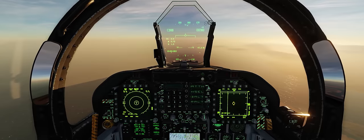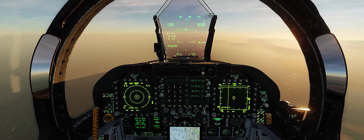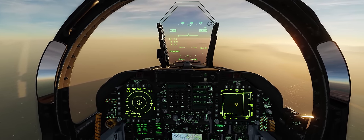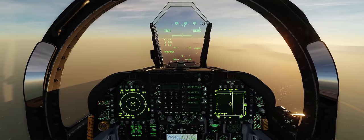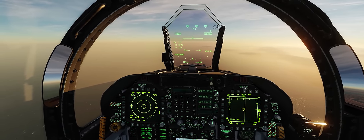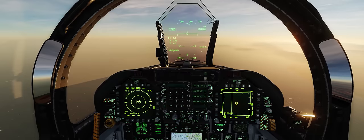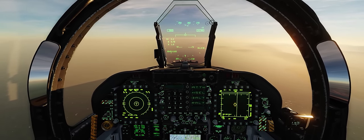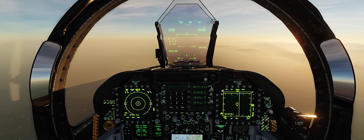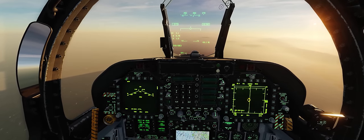Alrighty guys, here we are back in the office of the F/A-18C Hornet. Today we're going to take a look at using AGM-65F IR Guided Mavericks in conjunction with the Lightning Targeting Pod. It's a pretty simple procedure once you get it down and practice it a couple of times. Just like releasing AGM-65E LMAVs, it does require a bit of switching back and forth using the sensor select switch between the left and right hand DDIs.